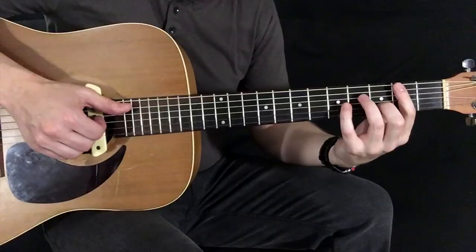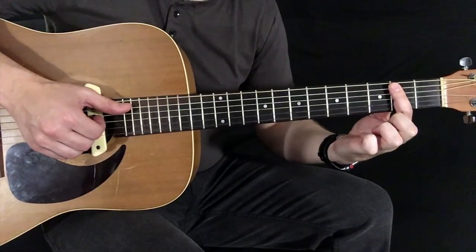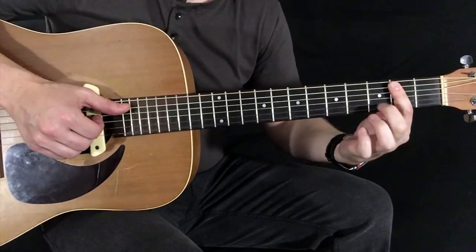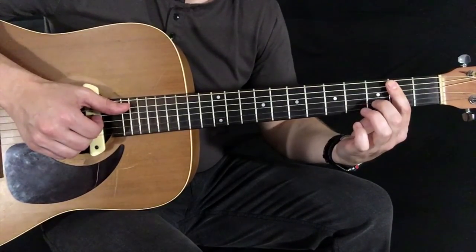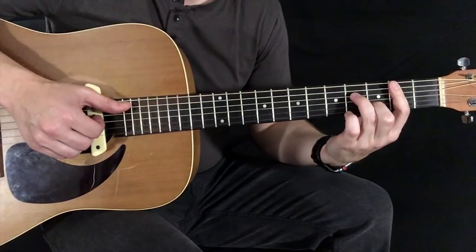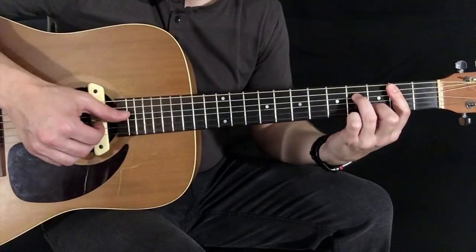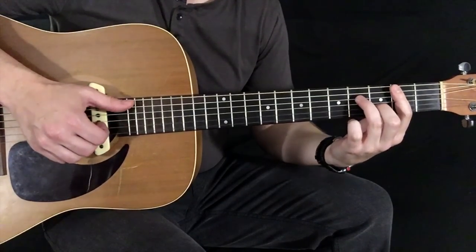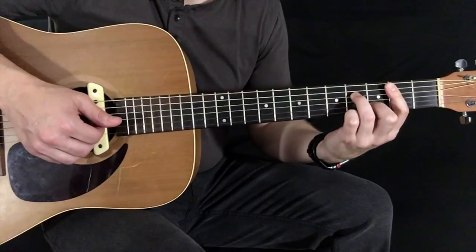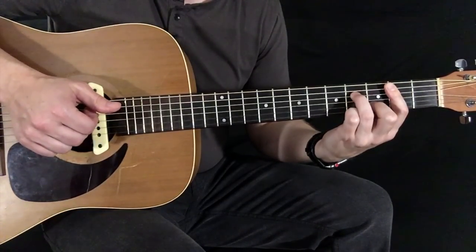Now we're going to play a B minor 7 bar chord. Your index finger will just bar across the 2nd fret from the A string to the high E. Your middle finger sets down here on the 3rd fret of the B, and your ring finger sets down here on the 4th fret of the D. Your thumb plucks the A and the D, your index plucks the G, and your middle finger plucks the B at the same time.